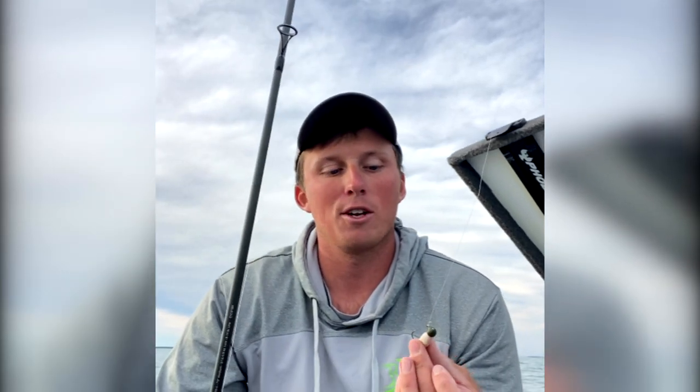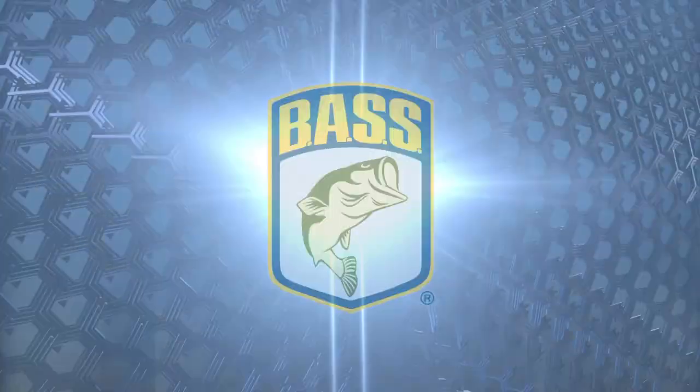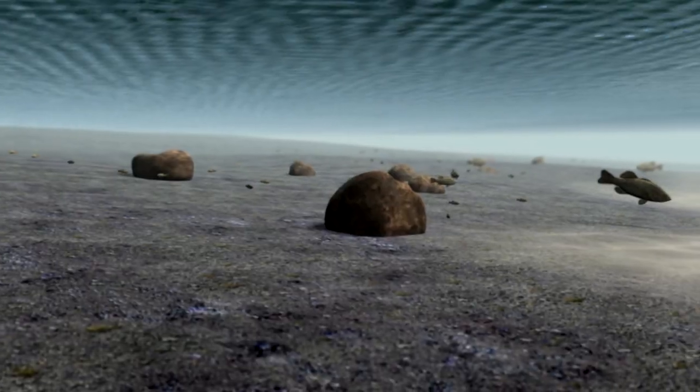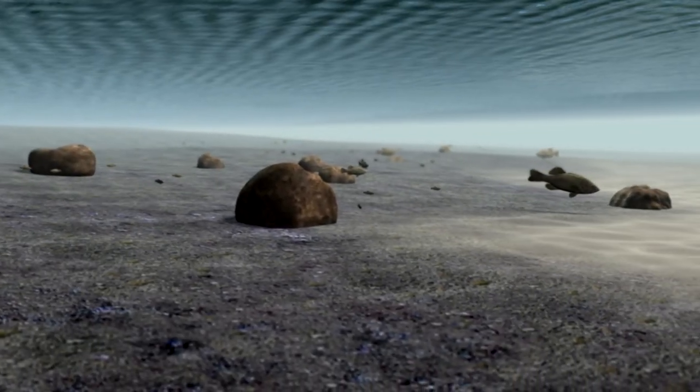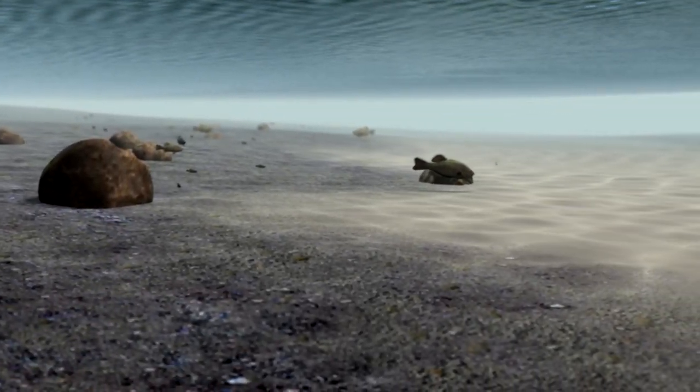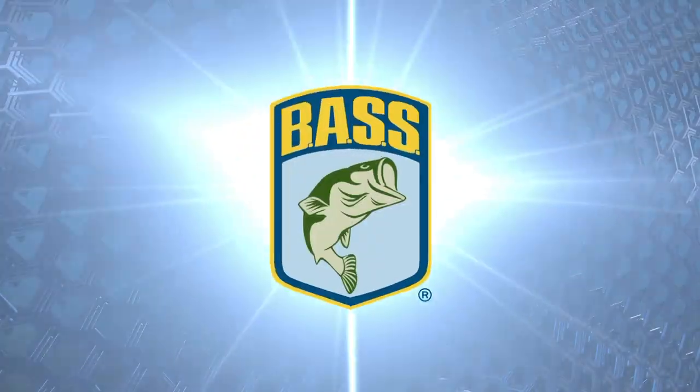Second, whenever I get around more high spots or bigger boulders, that's when I'll go with a Berkley Flat-Nosed Minnow with a half-head jig head. This is something that I can drop on those larger boulders, drop on those fish that I see feeding on balls of bait on my forward-facing sonar, and I can also drag this bait along the bottom when need be.